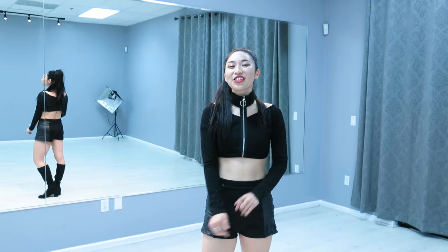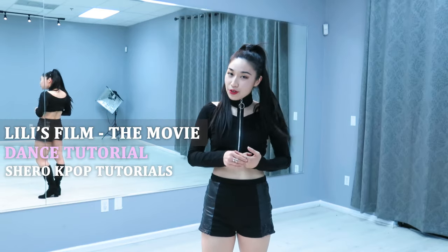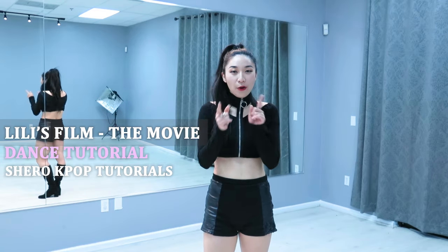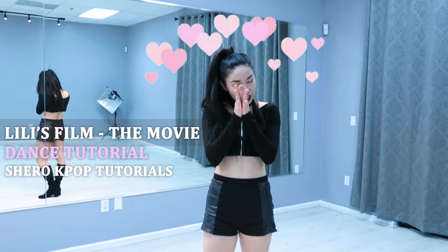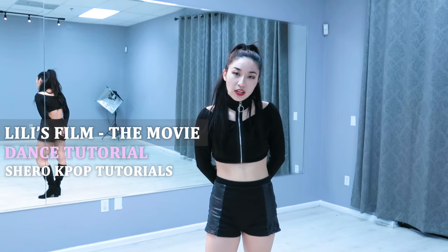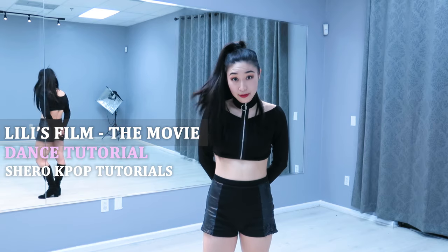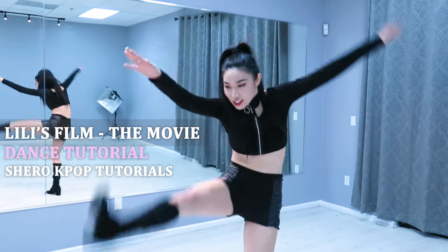Hi! My name is Linda and this is our Shiro tutorial for Lisa's The Movie Part 2. Thank you guys so much for watching our Part 1. Thanks for all the love. Appreciate it. Before we get started, I would really recommend stretching because Lisa is flexible and I am not. So, let's go!